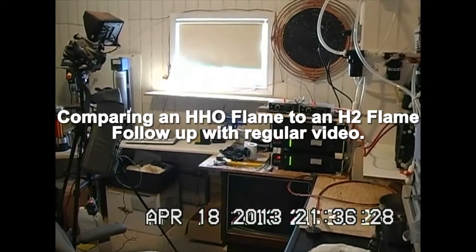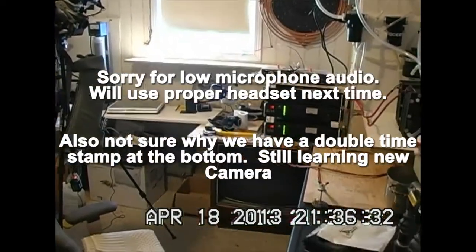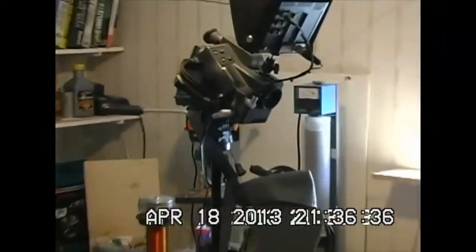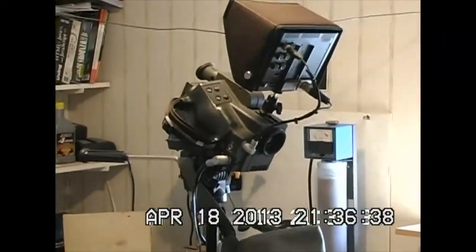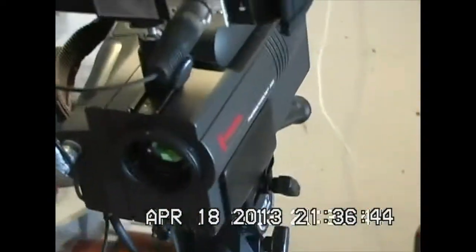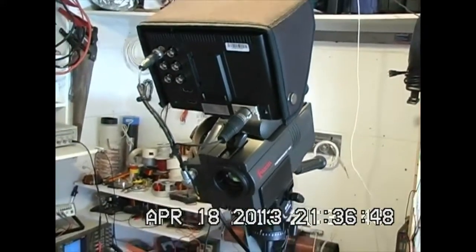Hello there YouTube, Darcy here. Just wanted to make a little preamble. I'm doing some testing with my Shortwave Infrared FLIR Ejima 550 Thermal Vision Camera, and you can see I've got it kind of set up again with a 7-inch field monitor.